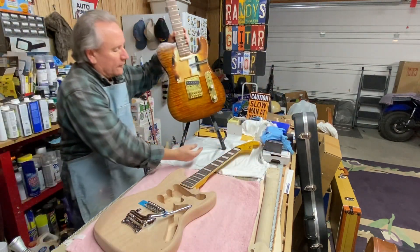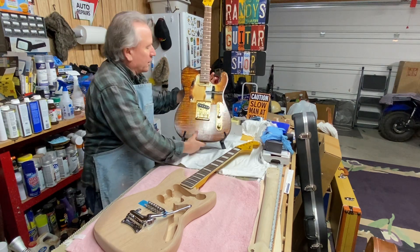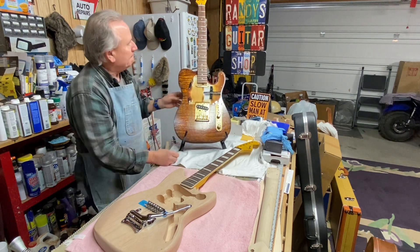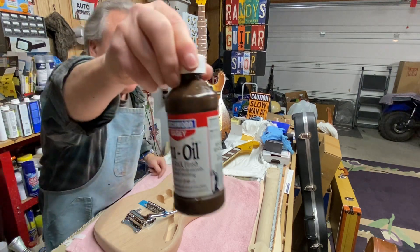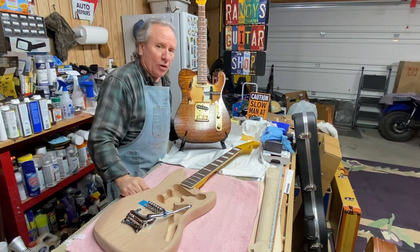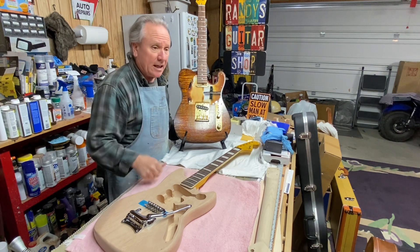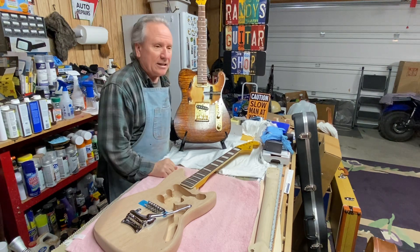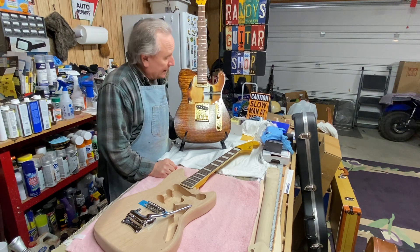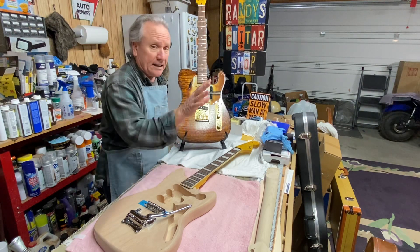This is an oil finish — gun oil, True Oil they call it, from Birchwood Casey. This is only the second one I've ever done with an oil finish. The very first guitar I ever built, the SG, was also a gun oil finish with Crimson Guitar Stains, and I used Crimson Guitar Stains on this one too. I can't say enough about Crimson — they are fabulous. Ben over there at Crimson Guitars in the UK ships quite quickly. Costs a little money, but he has everything — custom guitars, guitar kits, the whole thing.